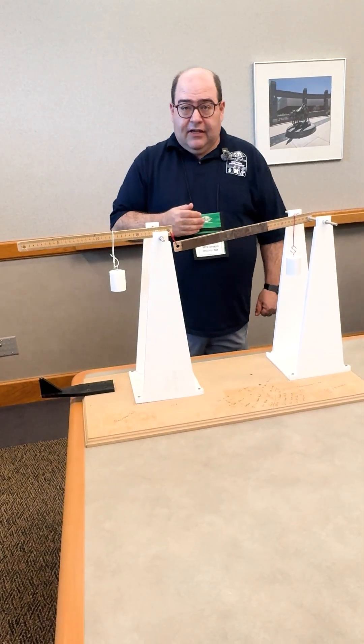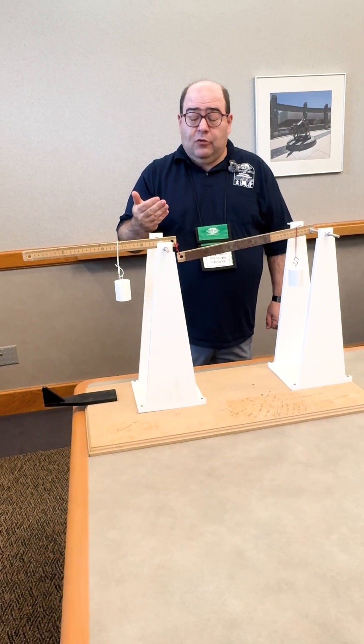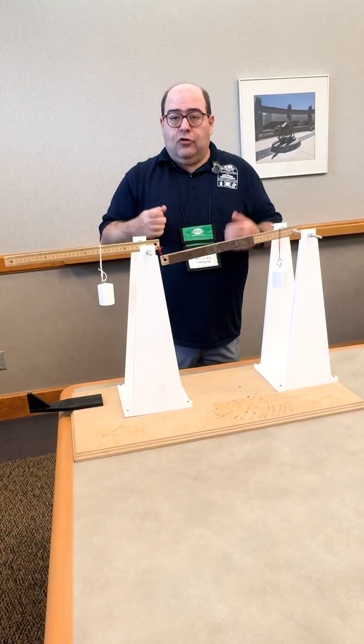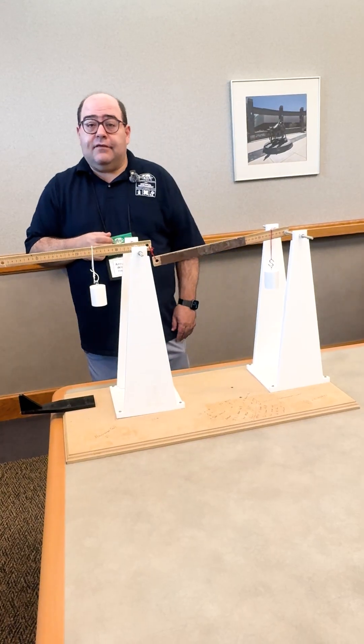There are physics equations that can be used. The students can look at equilibrium — looking at static equilibrium. They can also do testing with known masses and then figure out the ratios. That way they could use lines of best fit and different things like that.